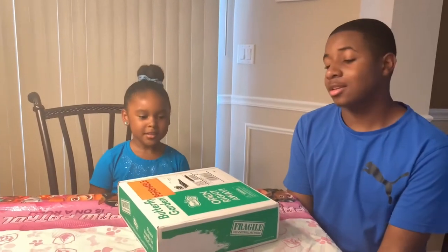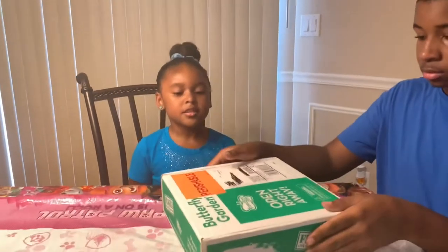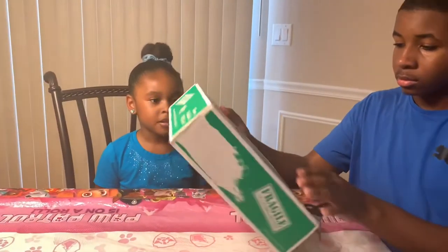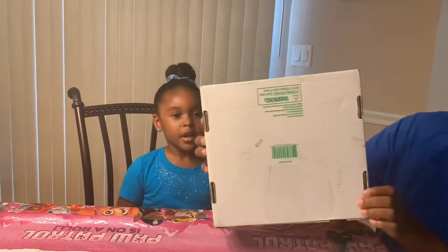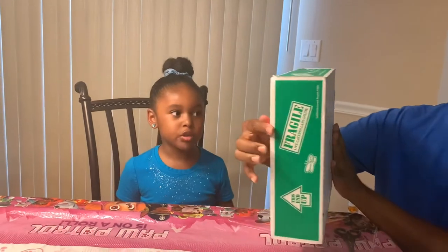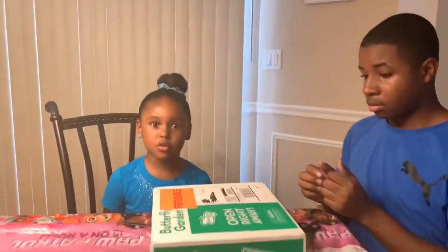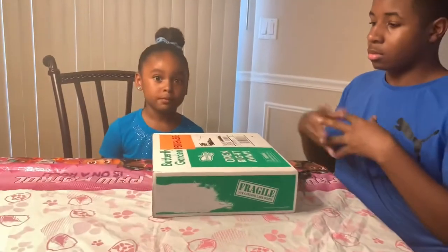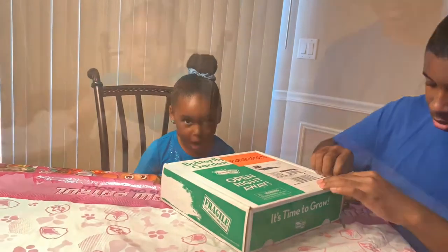Hi friends! Today my mom brought me a caterpillar set. They're fragile so don't throw them on the floor, don't tilt the box too much. Now we're going to open it — carefully, so the caterpillars don't die.